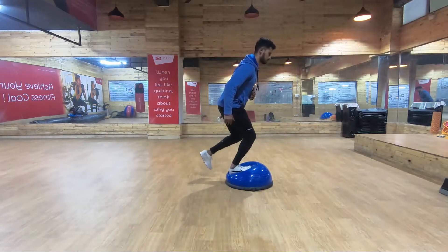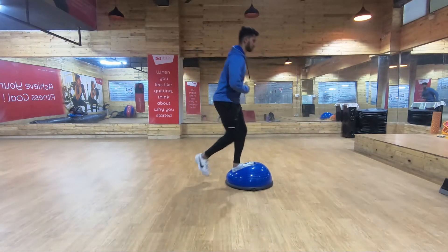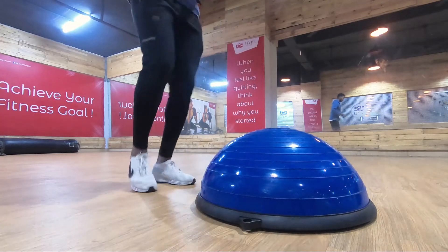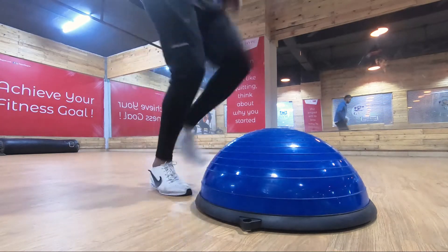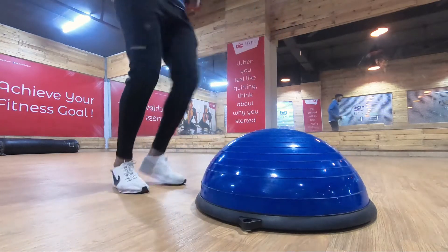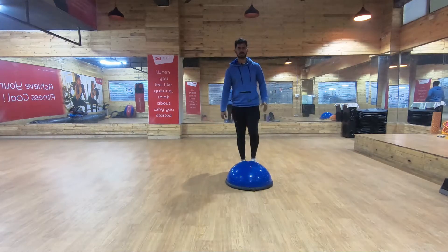The third exercise is bosu ball hops. This is the advanced version of the first exercise. You need to decelerate your body and control it by accelerating and sticking on to the bosu ball. This will help the ligaments and muscles around the knees to consciously know when and how to stop, and in which position to stop.